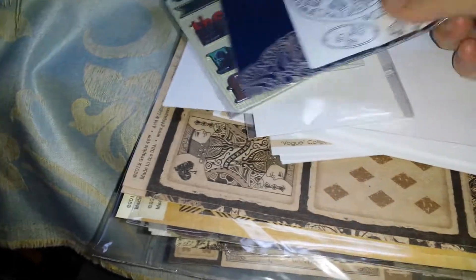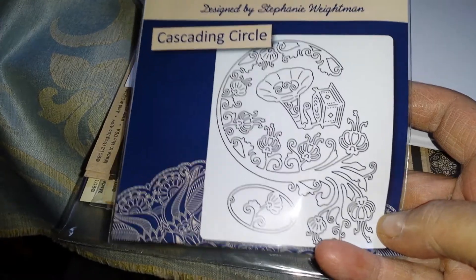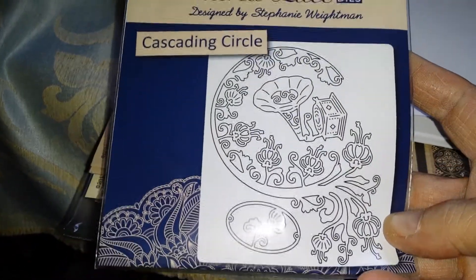I bought a die. This particular one was from eBay. This one's Cascading Circle and it's one of the Tatter Lace dies. I love this die.